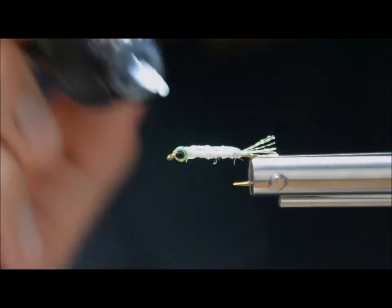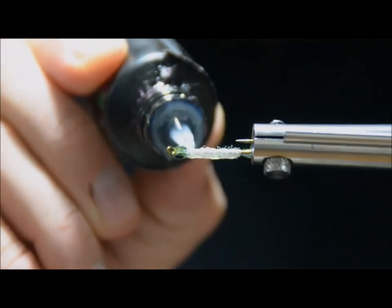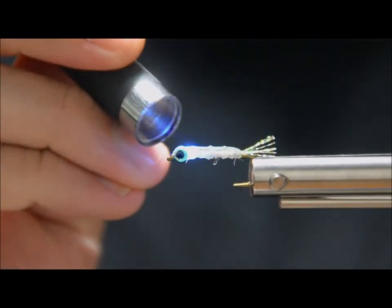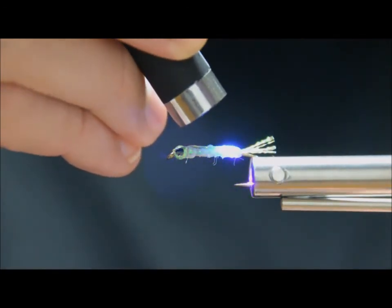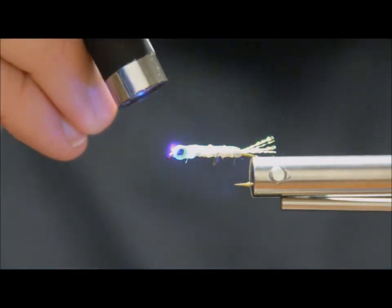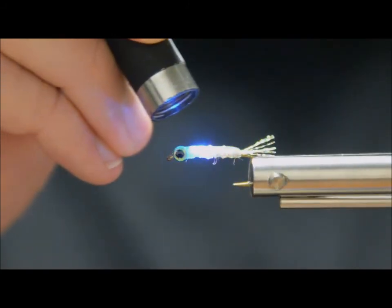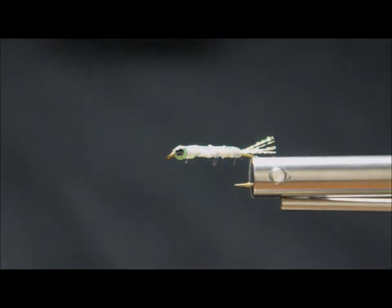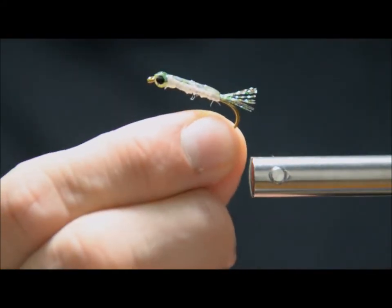Durability is always something I look at when I'm tying flies, especially for my clients — how can I make that fly last as long as possible and give the best value for money and time out of tying, or what I'm selling. So that's about it — super simple, super easy, and super effective. That's the simple one, nice and easy little fry pattern. Not bad.